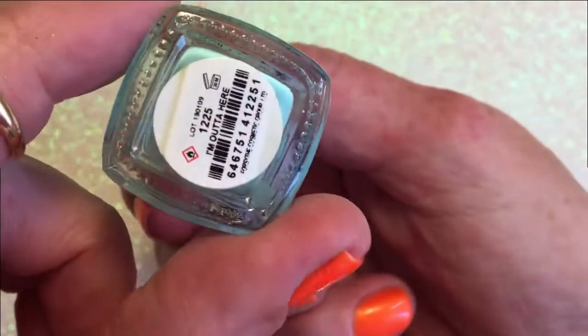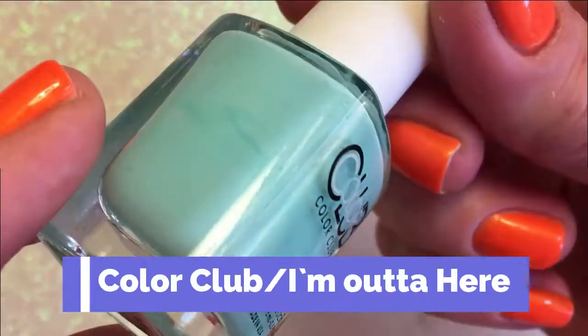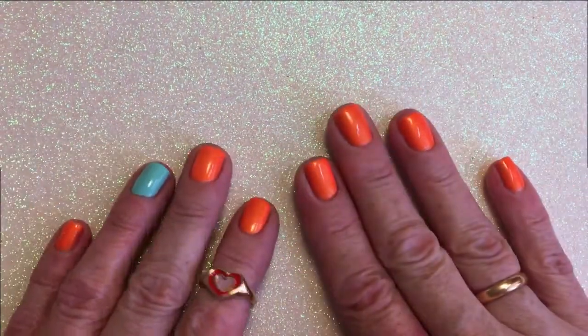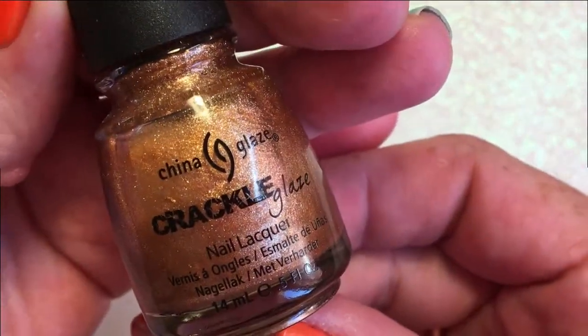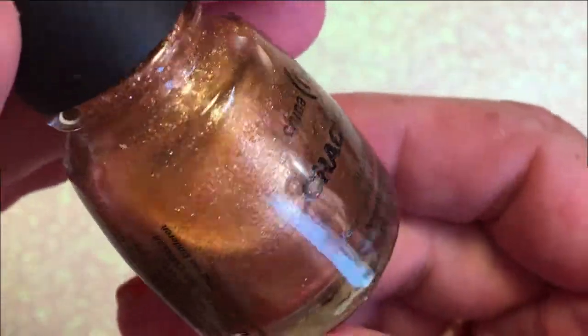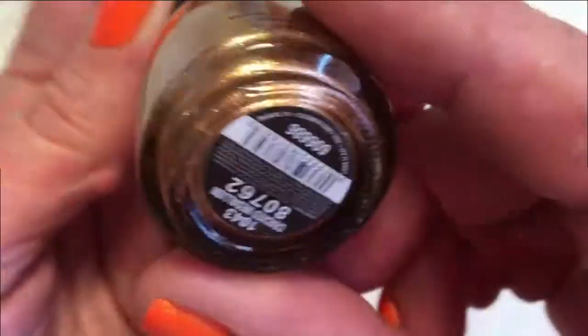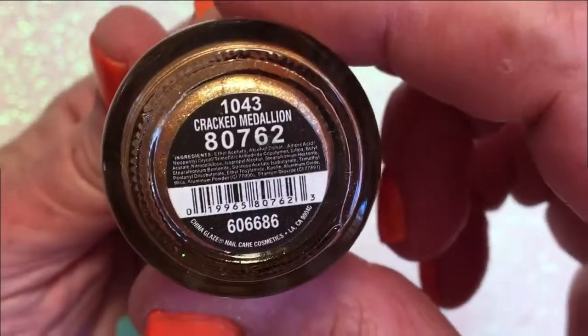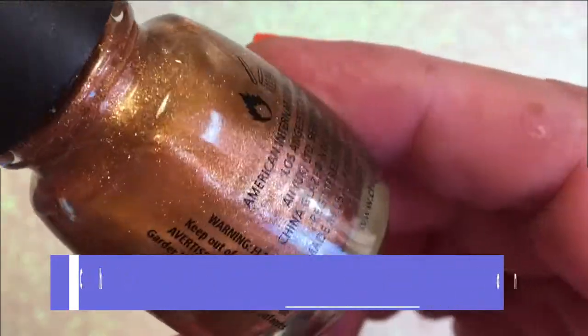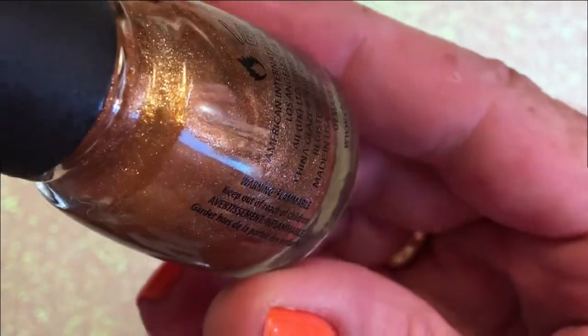On my ring finger I'm wearing I'm Out of Here. But today I want to try something I have never tried before, and that is crack polish. I bought this one from China Glaze — it's a kind of gold and it's called Cracked Medallion.